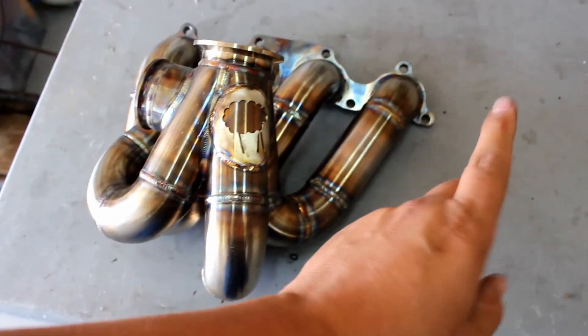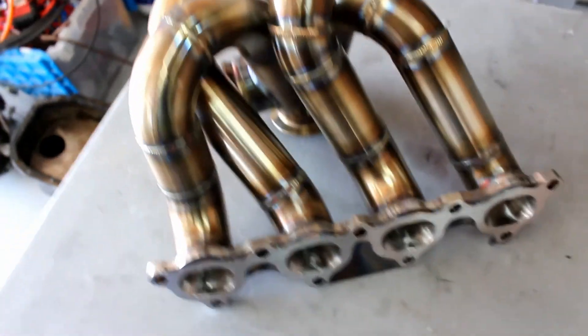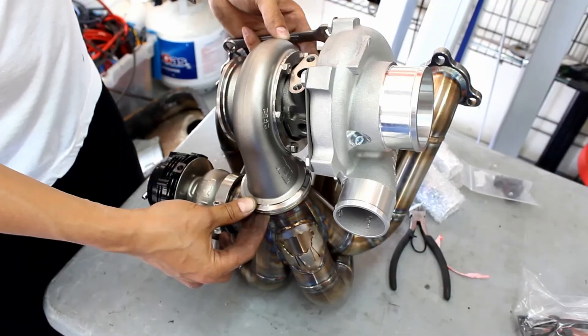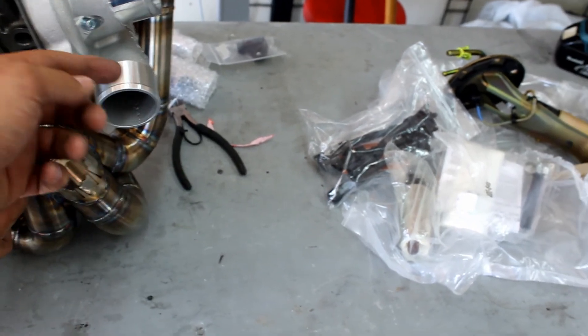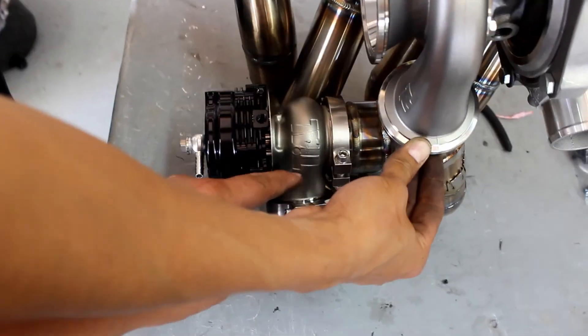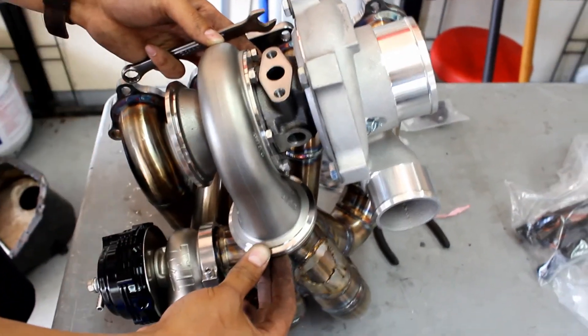This turbo manifold allows you to keep your power steering and your AC, so we're gonna be using this and mock it up in a minute. Check out them welds. Here's the turbo — this is the Garrett GTX 2867. We have to reclock everything because the bottom obviously isn't gonna point straight this way; it'll probably go at a 45 down. We're gonna have the wastegate recirculate into the downpipe, so the clocking is gonna change.